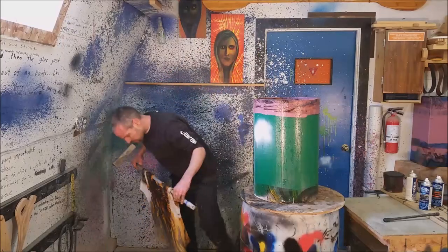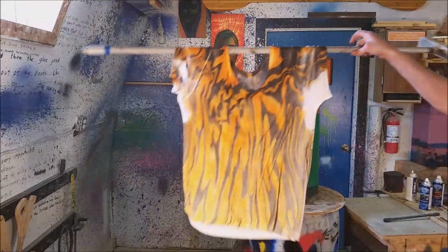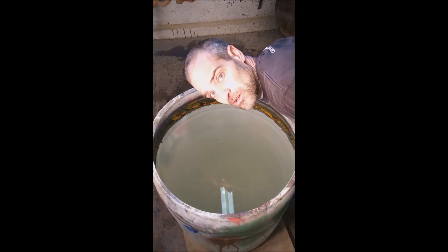Or just hold your breath like I'm doing. Let's do some Harley colors for my cousin Kelly. Hey, we're going to do some socks.